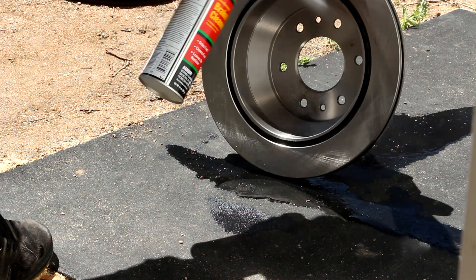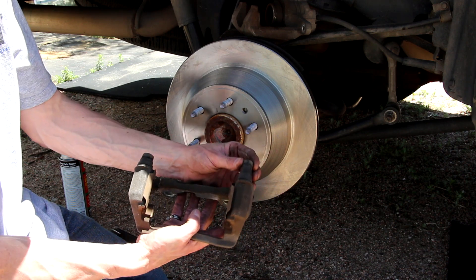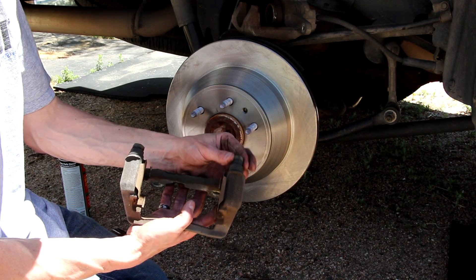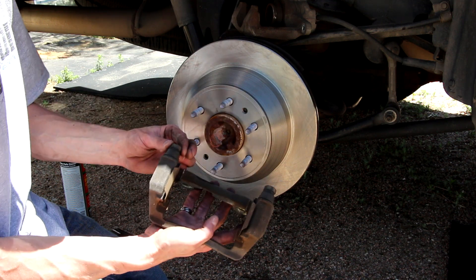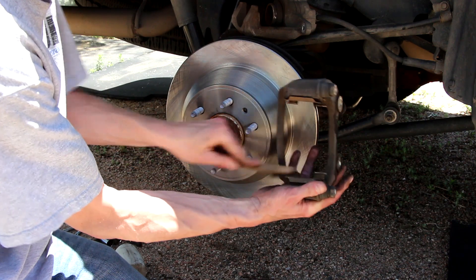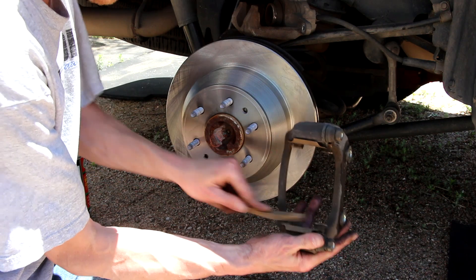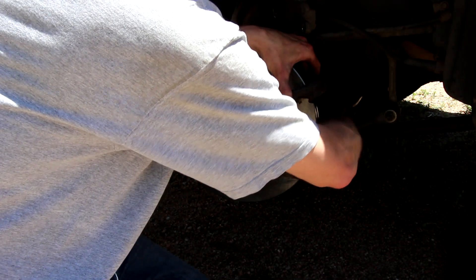Before you put that bracket back on, make sure these sliders slide free — make sure there's nothing binding them up. They should slide freely with a little bit of spring tension. I like to take a wire brush and clean off these little tin clips here. Make sure there's no extra gunk or crud in there. It doesn't have to be spotless, but you want them good and clean. Now go ahead and bolt that bracket back in place with your big 18-millimeter and tighten it down.